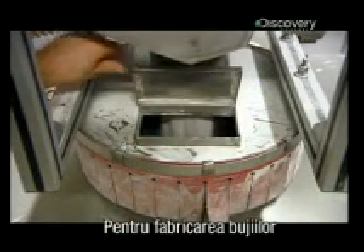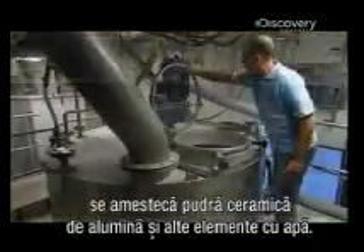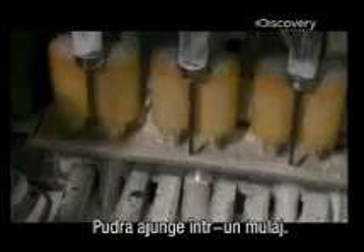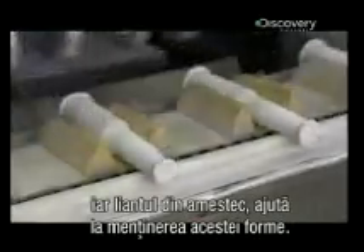To make spark plugs, they blend alumina ceramic powder and other ingredients with water. After a thorough mixing, the milky looking brew drains into a big dryer which converts it back to powder. The powder funnels into a mold. It closes to press the powder into the shape of spark plug insulators, and a binding ingredient in the mix helps them keep their shape.